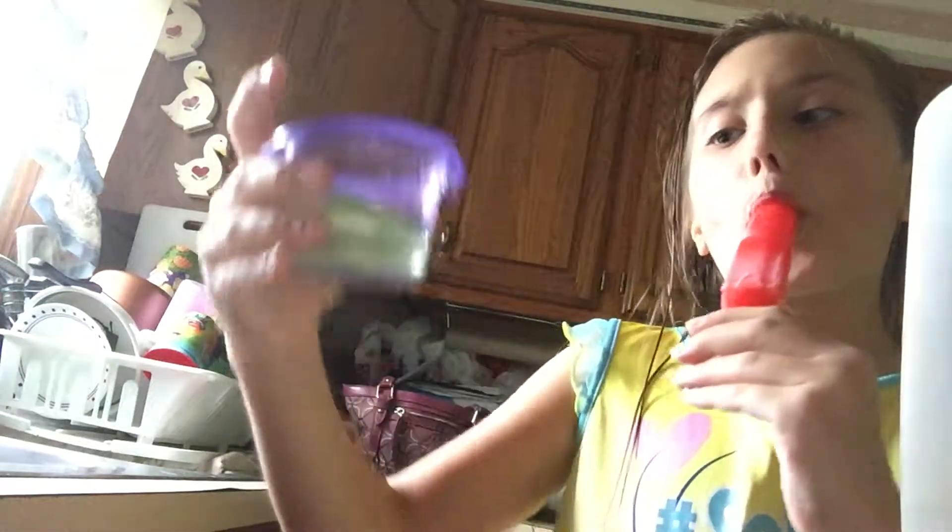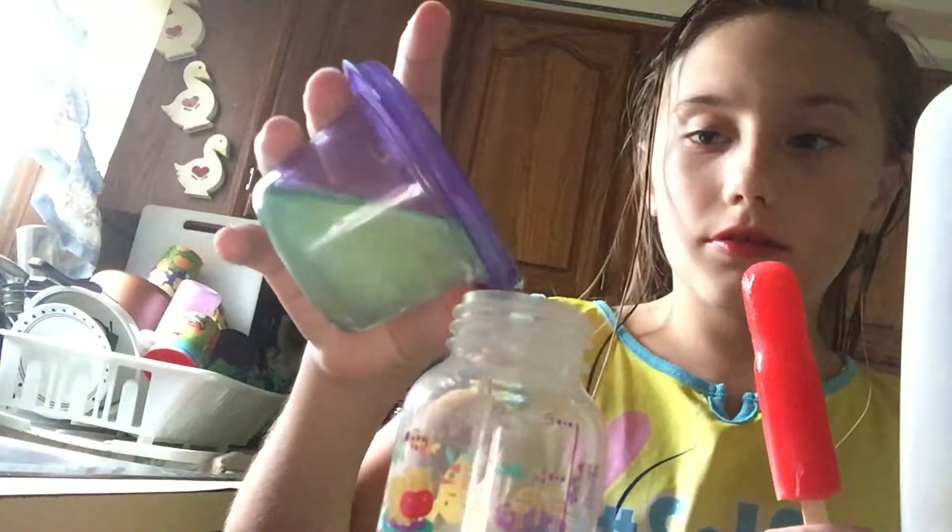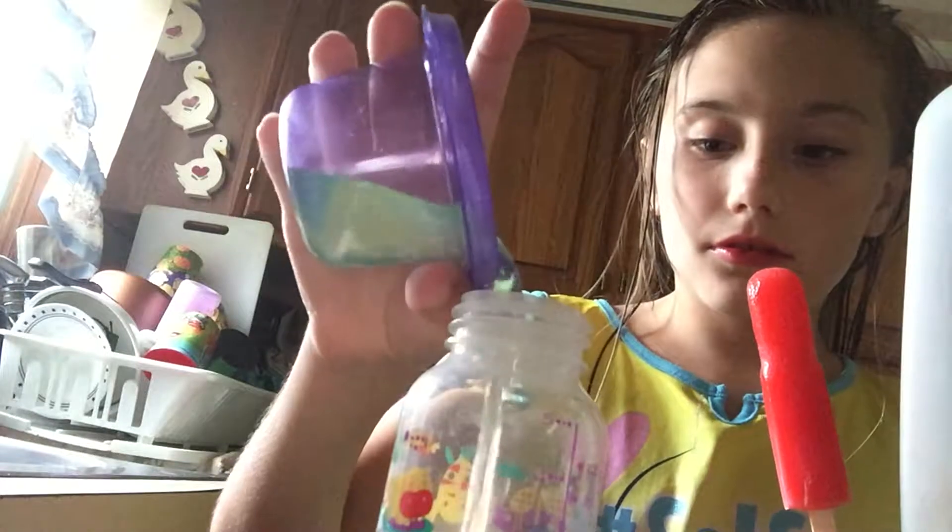You're going to put it in your bottle and pour the water in. Make sure it looks like this, or better. Then I'm going to add lotion.